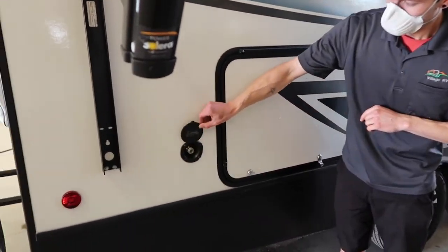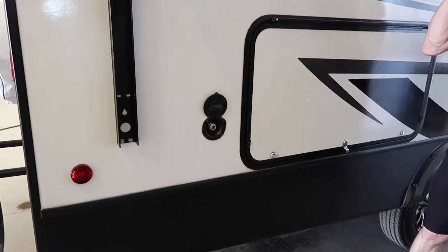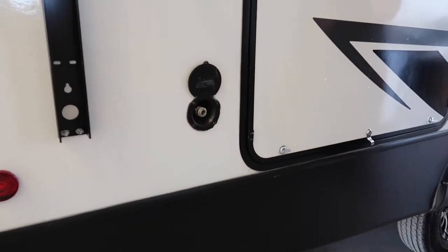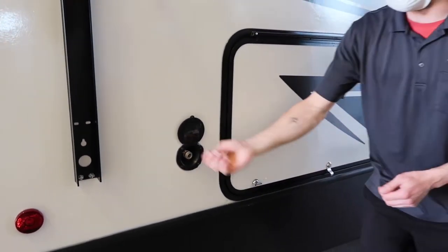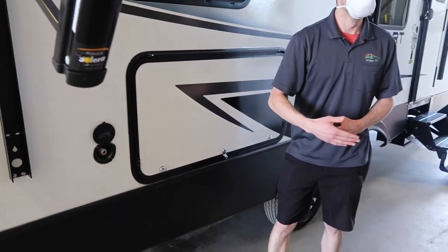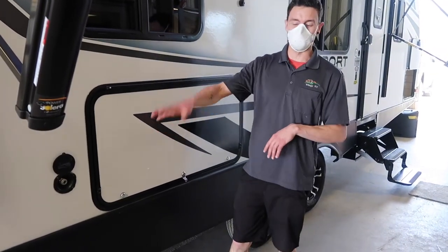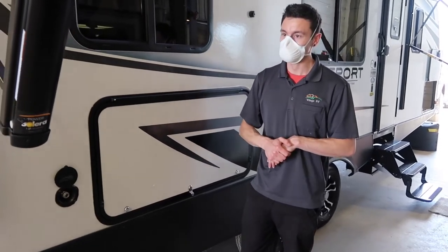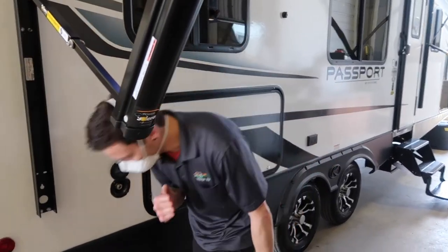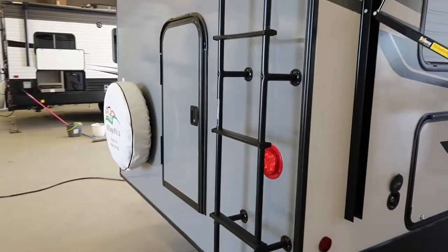There's a little spray port right here — this is a cold water line. There's also another one at the front of the trailer; I'll show you where that same hose is used over there. You connect the hose here and you've got cold water. It's the same hose connection on either side of the trailer — I'll show you that when we get there.